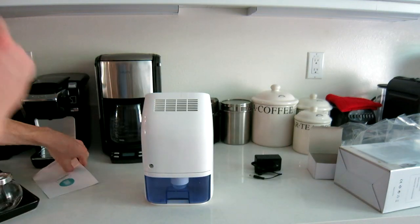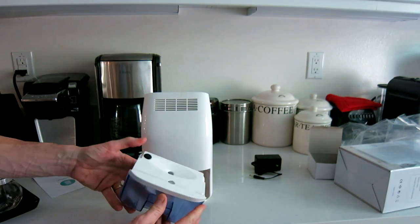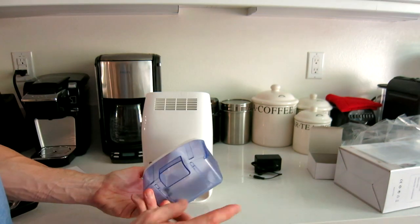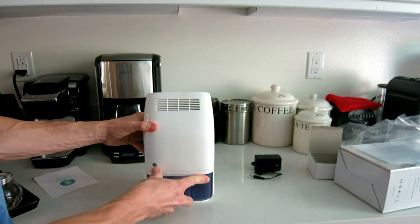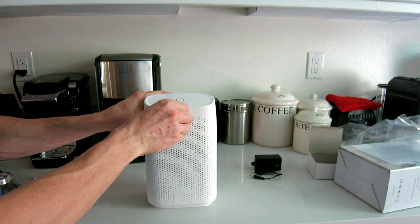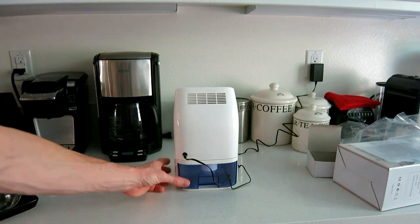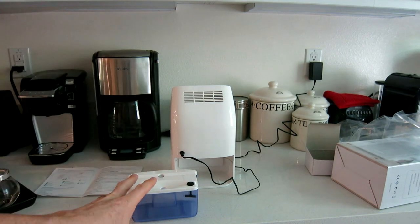This is the back of it — here is your pull-out slot, the plug port, and the water outlet. There's the water tank, which slips back in when you're ready. There's some tape up here — let's go ahead and remove that. The plug goes right into the back here.